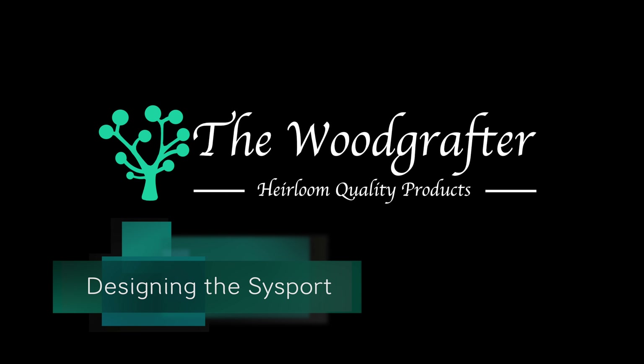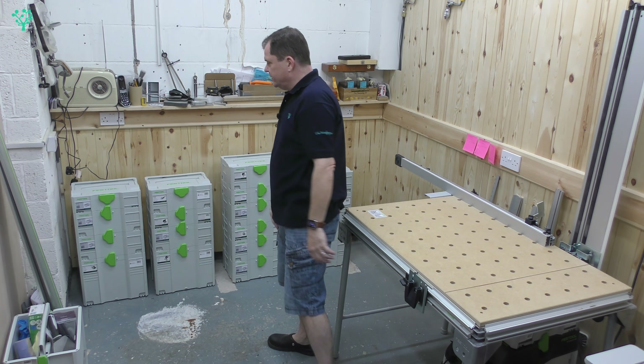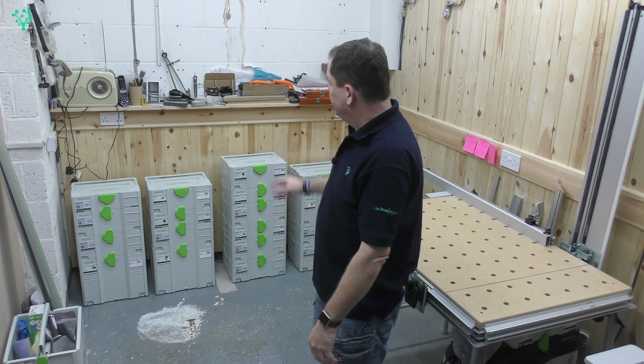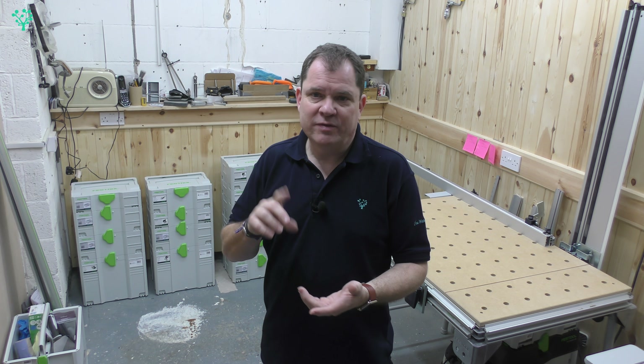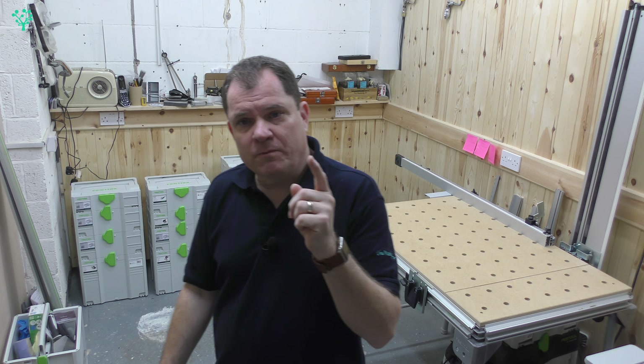Now I want to build this Sysport unit, or at least the base of it. If you've seen the workshop design video, there's a bookcase above and a Sysport at the bottom to store all these devices. This video we're going to look at the design, how I approach it, how I work out which sustainers go where, the overall dimensions — all that good stuff we need before we get ahead with the build. So we're going up to the computer.